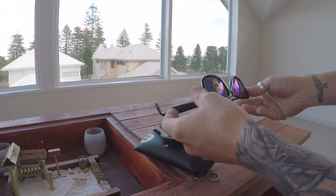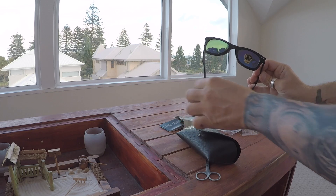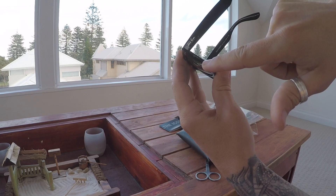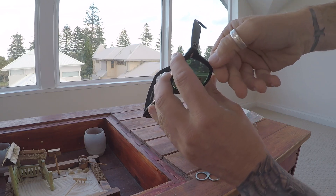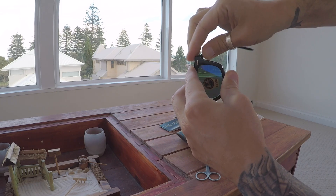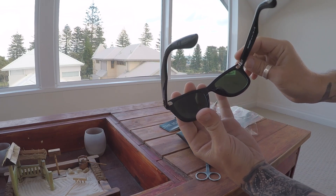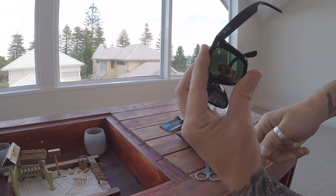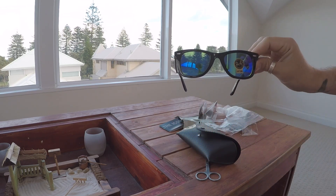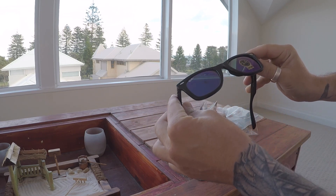They feel good, they look alright. Comes with a case, comes with a cloth. There's a mark on the side there — that just comes off, it looks like glue. All in all, I'd say these are pretty good. Time will tell whether my eyes melt when I go out in the sun, because they have no UV protection whatsoever.